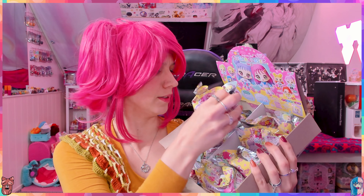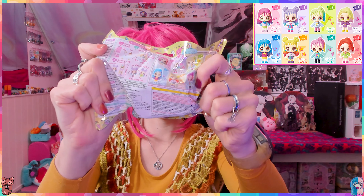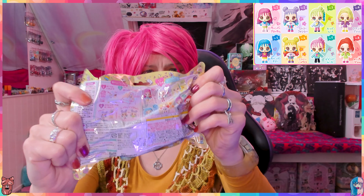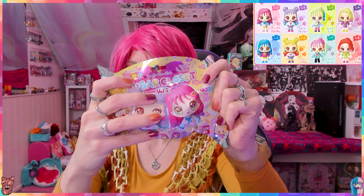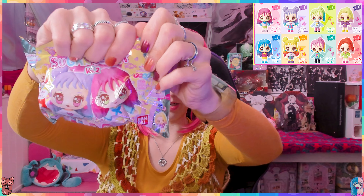Choose, choose - okay, this one. Have you chosen which one you think is in here? Okay then, there we go. I'm going to go for the one with the pink hair - I think that's the one I'm going to get.